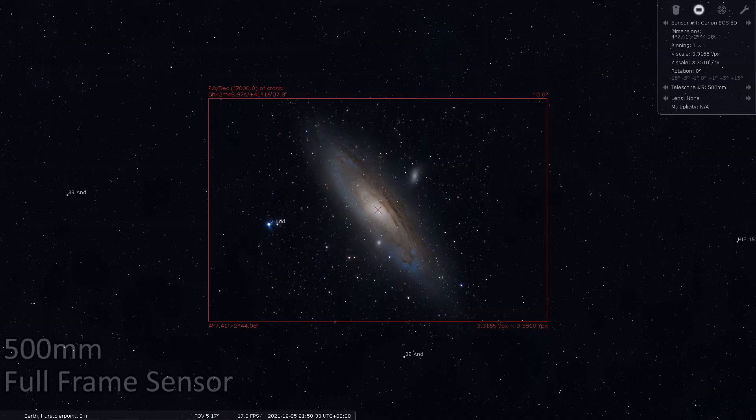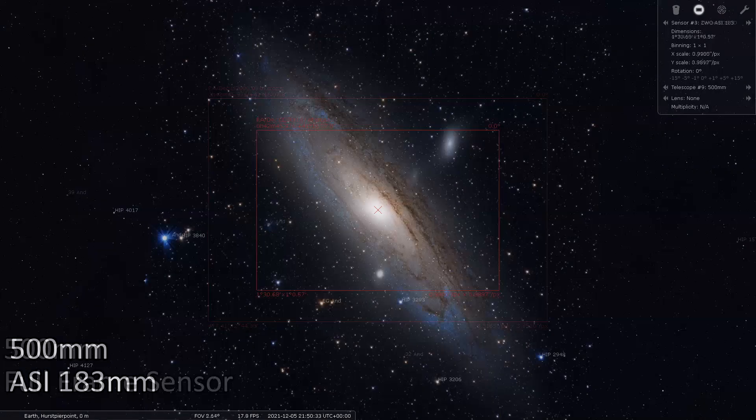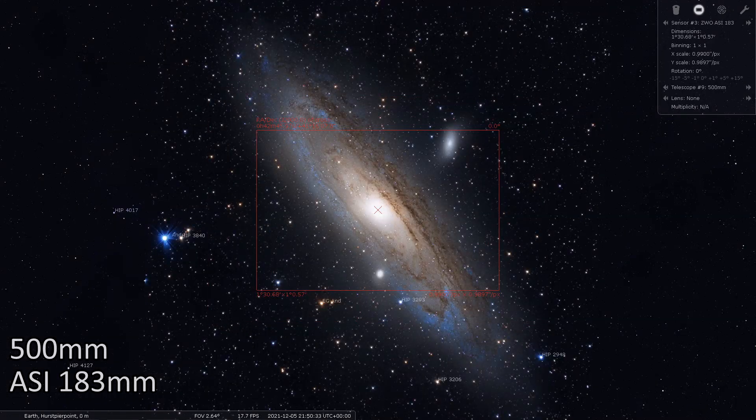One thing you need to be aware of when using a sensor like this is the 15.9 millimeter diagonal and 2.7 times crop factor, which affects your field of view. In practice, if you've got a 100mm camera lens and put this camera on it, you've effectively got a 270mm lens — a much narrower field of view. This caught me off guard initially. So don't fall into that trap — go to Stellarium or Astronomy Tools and plug these numbers in to make sure it works with your telescope.